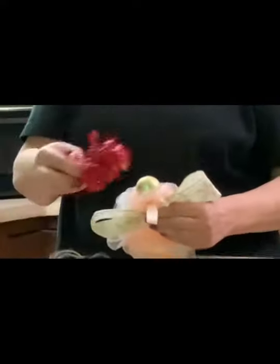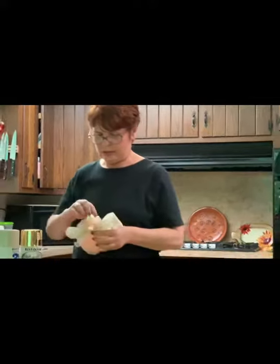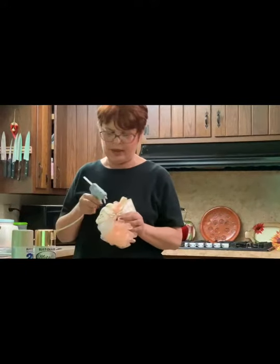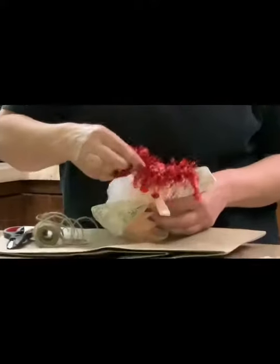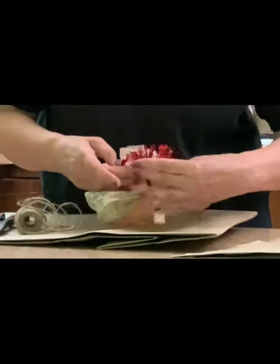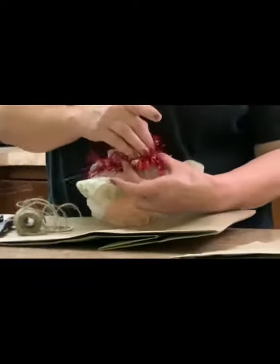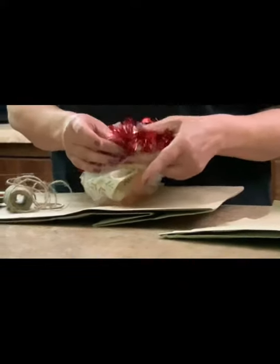Next you can put the hair on, which is just Christmas tree tinsel trim that you would put around the tree. Cut off maybe five or six inches of that and put some glue on the seam of the ornament on top of the head, then put your tinsel right on there. If it's too long you can always cut a little bit off — long is good, you just don't want to cover up the wings too much with too much hair. It looks pretty good.